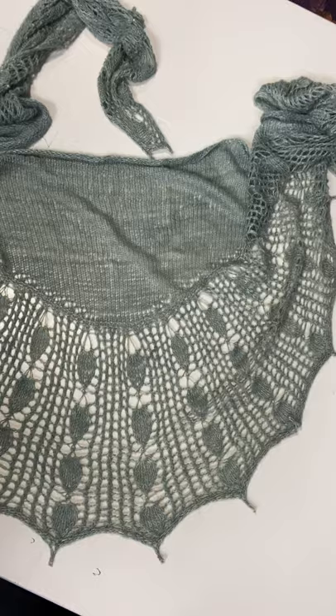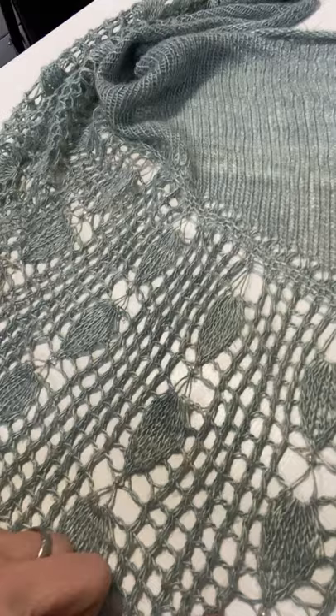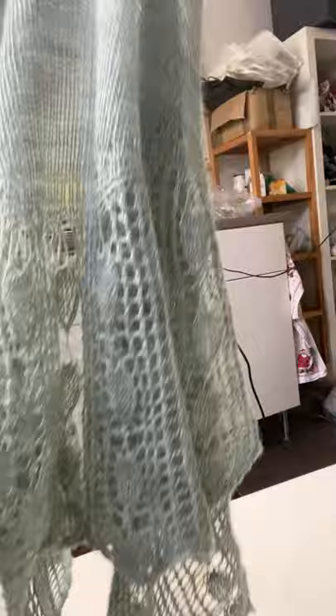I have another pattern that includes beads — it's designed by Paulina P, who has designed more patterns with our yarns. This one uses one skein of Tosa Silk Lace and is called Shangri La. I used very subtle frosted beads so it looks like raindrops. I really love this very elegant crescent-shaped shawl.